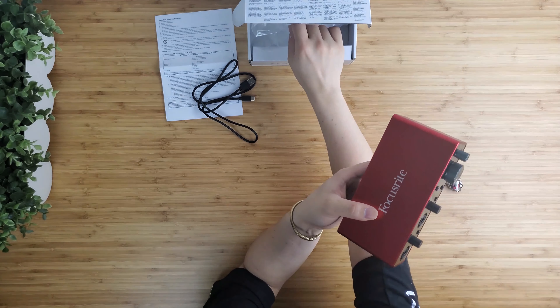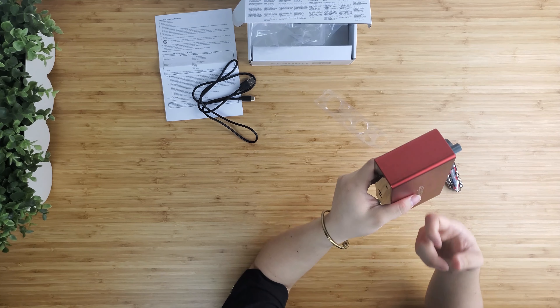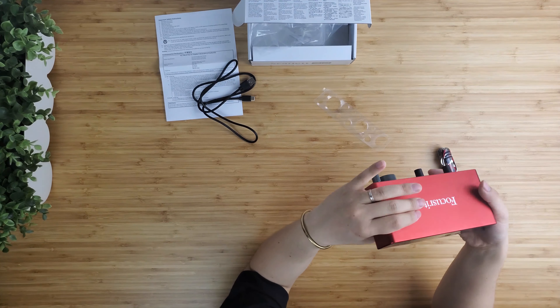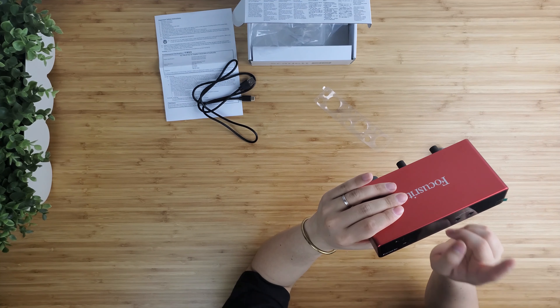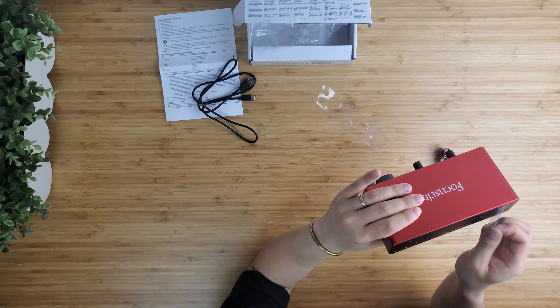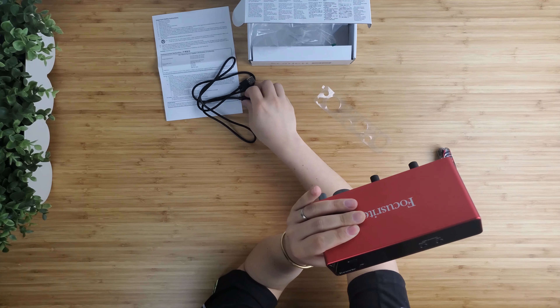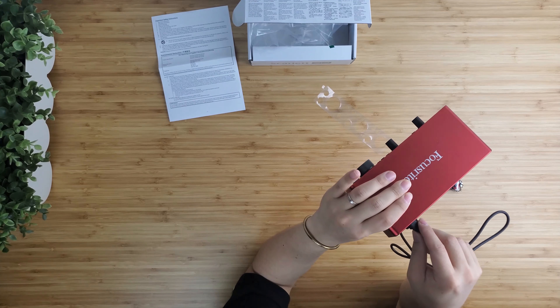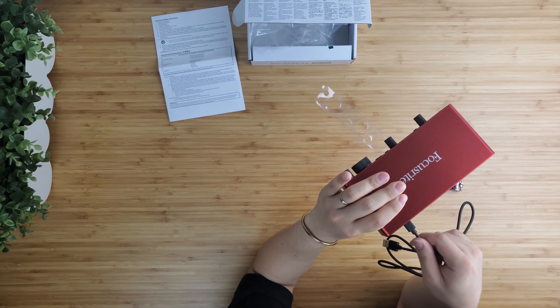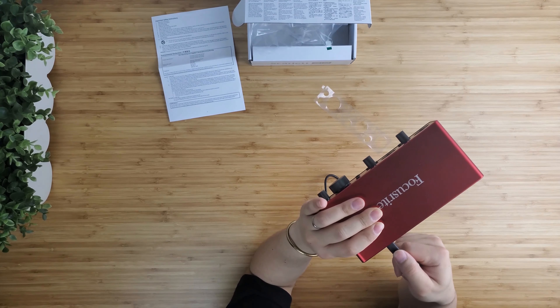I bought this from B&H. The price is $159.99, and after tax it came to $174.19. Amazon actually sells this cheaper — I put the link down below. When I ordered, Amazon was out of stock. I ordered it on May 24th, it shipped on June 2nd, and I got it on June 5th.